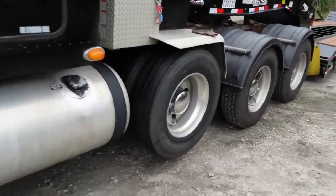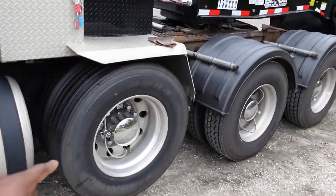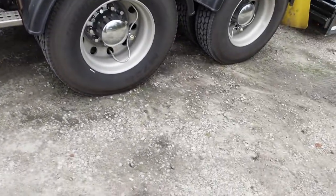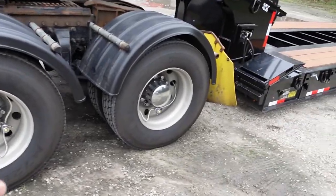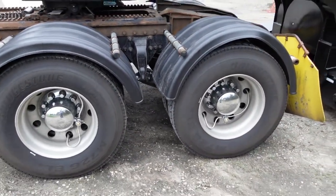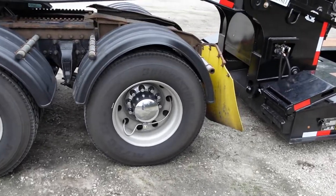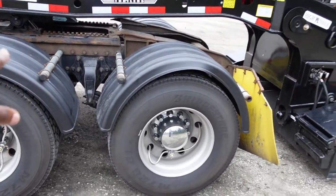Got the 18-speed transmission. Got the 20,000 pound pusher axle. Got the 46,000 pound rear end — goes way back. I also have two-speed rear ends.